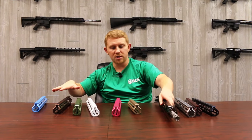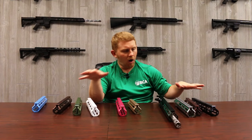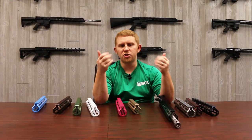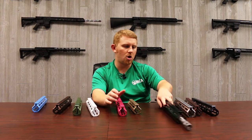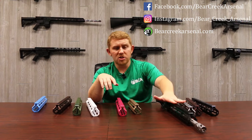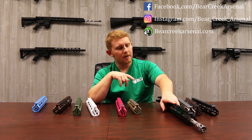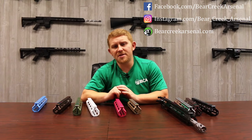Every single one of these colors is going to be powder coat except for the pink, which is Cerakote. All of them really have a certain texture and finish to them, so we really want to highlight that and the whole process as a whole. If you guys have any questions, please comment down below. Let us know what you want to call this color here, and I hope you guys enjoy the video. Stay safe, stay healthy out there, guys.